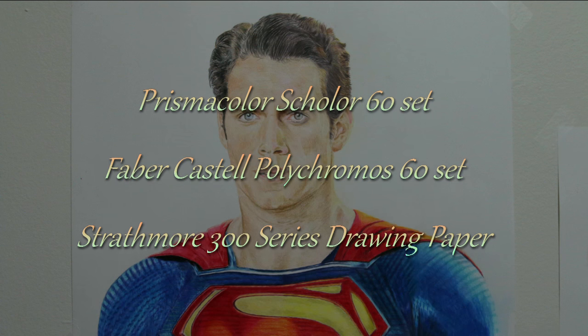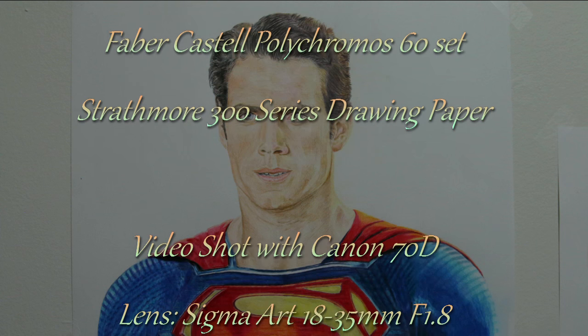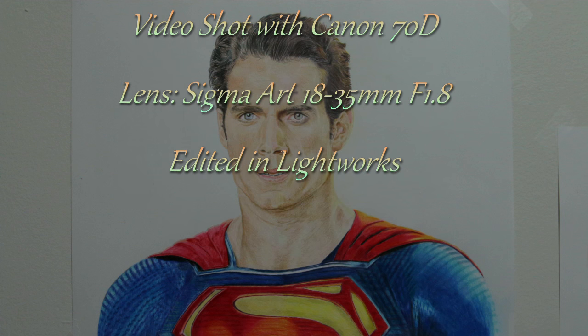That's all for today. I should be back in a week or so with another video on colored pencil tips and techniques. I also mean to do a complete review of the Faber-Castell Polychromos pencils.